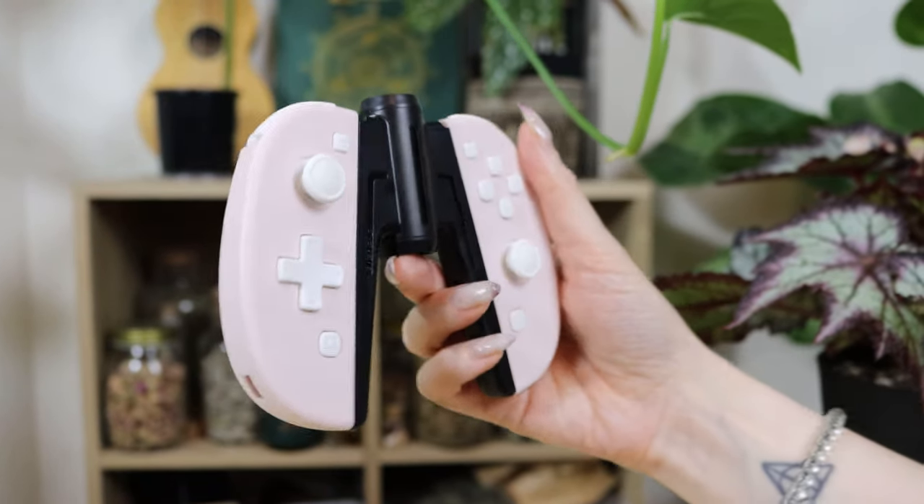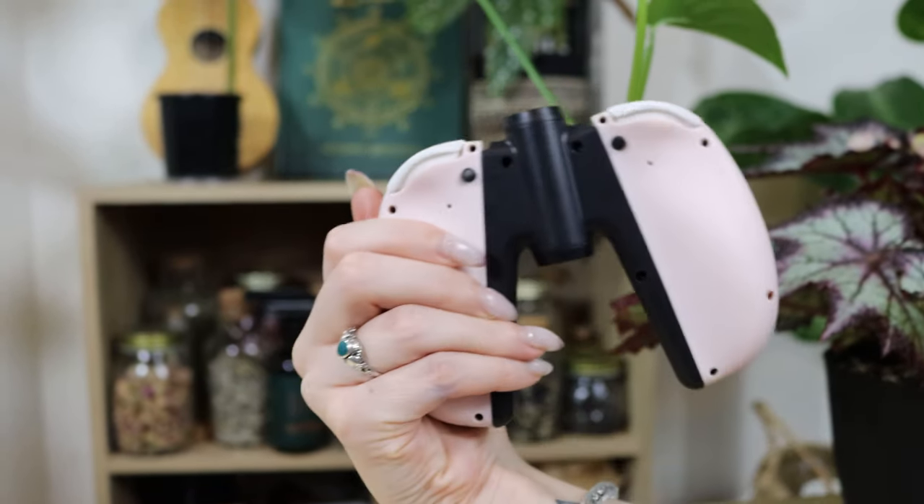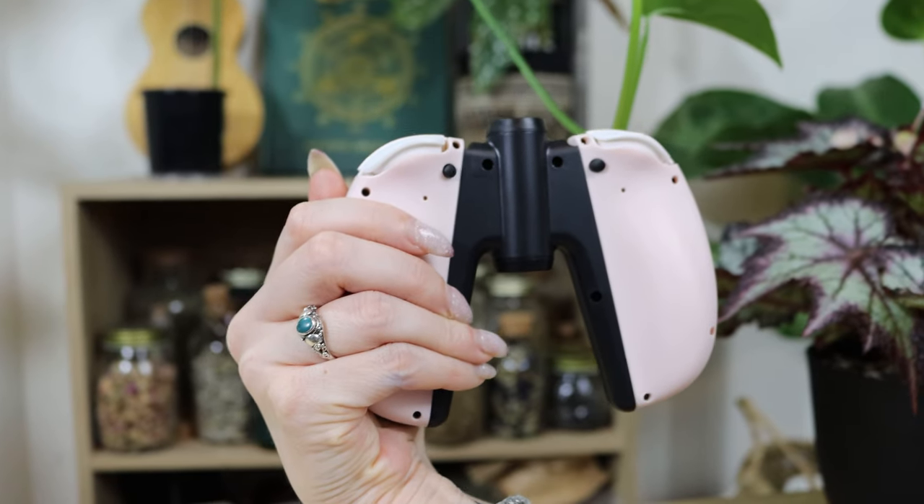It is important to mention that when we first received these controllers, they didn't work. They were drifting in the upwards position, and our Switch wouldn't even let us calibrate them. Two weeks on from that, though, they work perfectly and have worked perfectly ever since, but it didn't exactly instill us with a whole bunch of confidence.